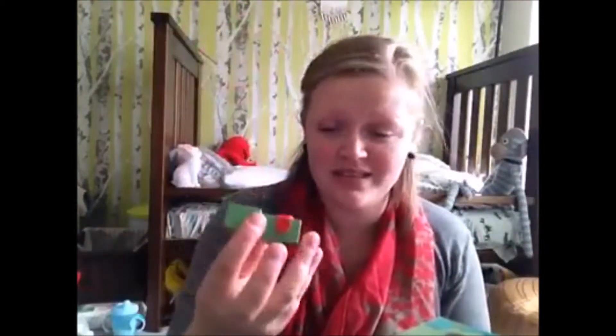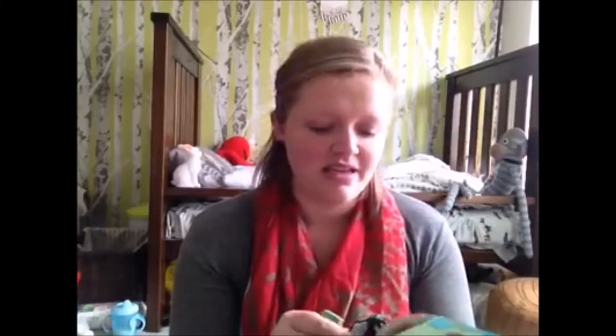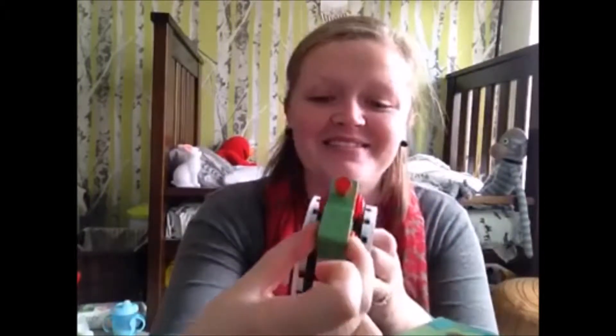My son particularly loves the train - he's a train-obsessed little man. These vehicles that come with the tape sets are specifically designed to fit on the tape. The train is particularly perfect because it actually fits on the tracks, which I thought was really cool. But you don't need to stress, because you can use any of your cars or trains - anything you've got at home - and the kids will use it on the tapes.